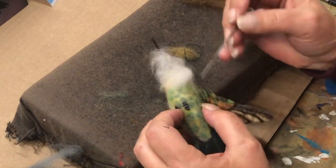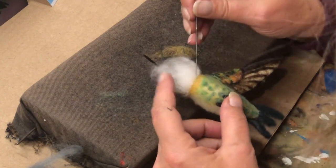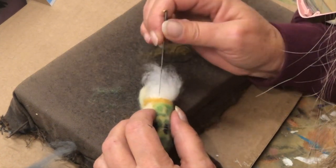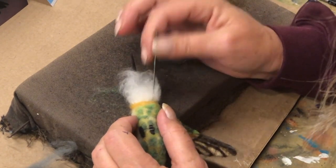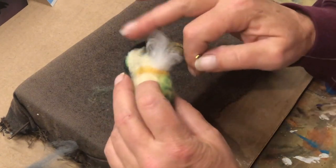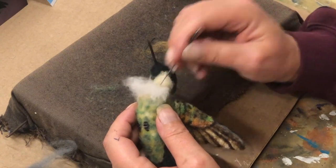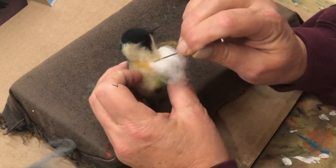Flip this over. Tuck it in. I poked that up there so I don't want that - cut that off. Stick that back in there.